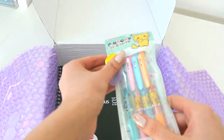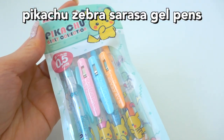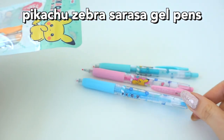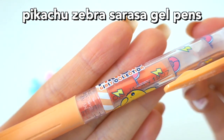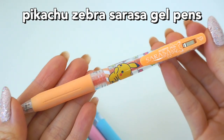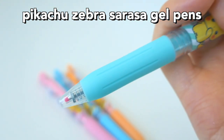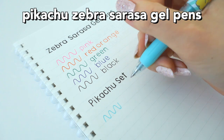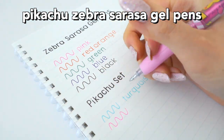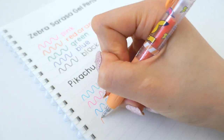These are the Pikachu Zebra Sarasa pens — also limited edition, and they kind of match with the highlighters. Zebra Sarasa just has really smooth gel pens and they're my go-to all-around gel pen. These are the lighter pastel ones from the Milk set. I like the design on them, and they write really smoothly — the colors aren't scratchy. I know lighter colors tend to be scratchier, but these aren't. They're nice and smooth.